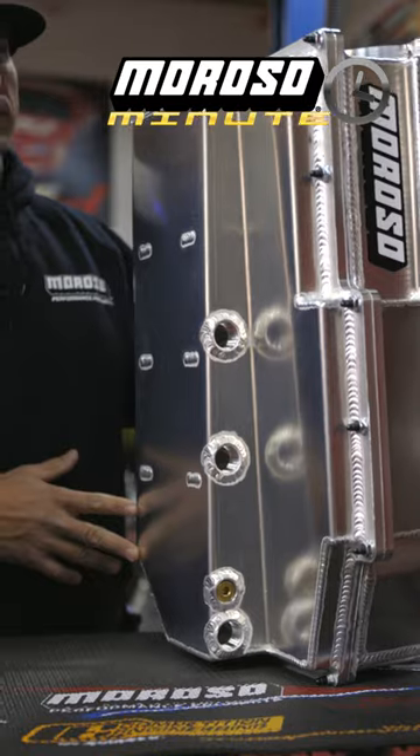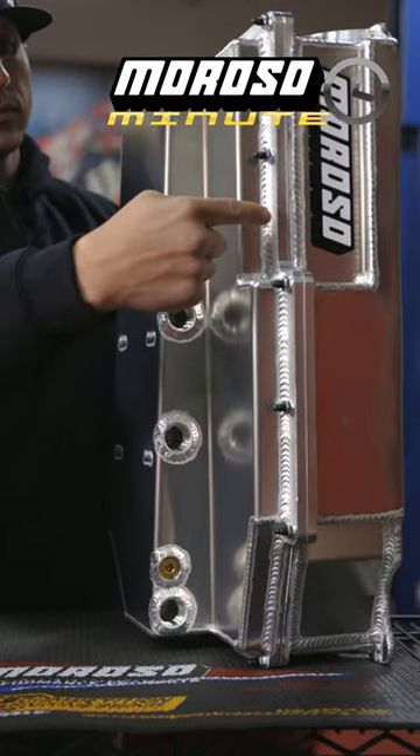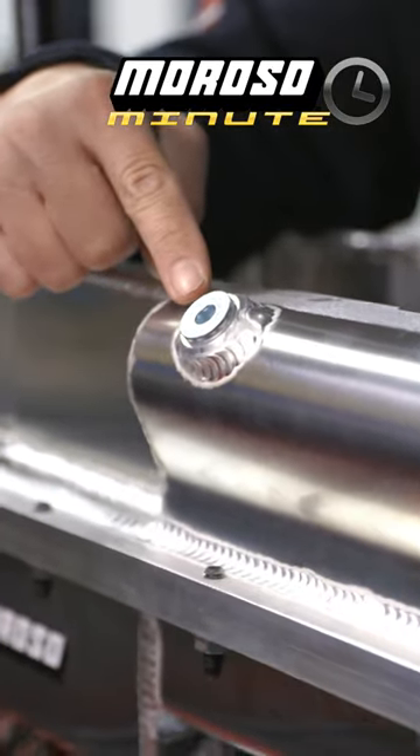These have a removable bottom for lower end inspection and service with an o-ring that seals between the flanges. These come complete with a power kick out and a removable windage screen and drain backs for added oil control.